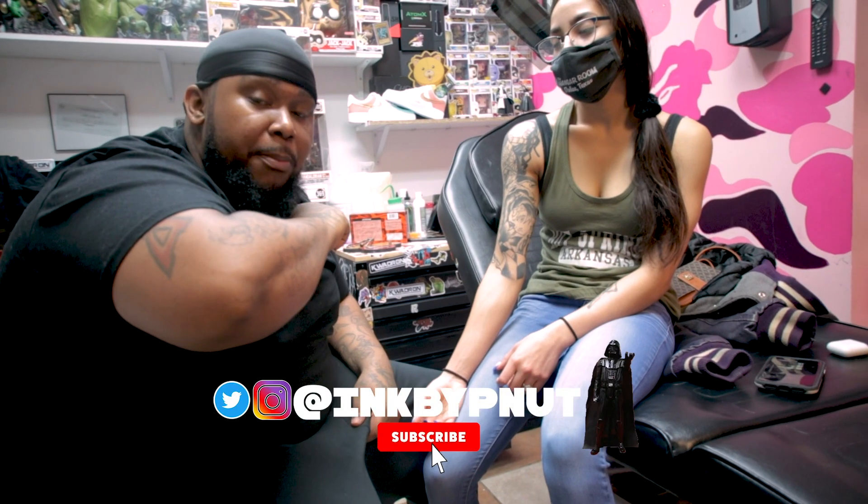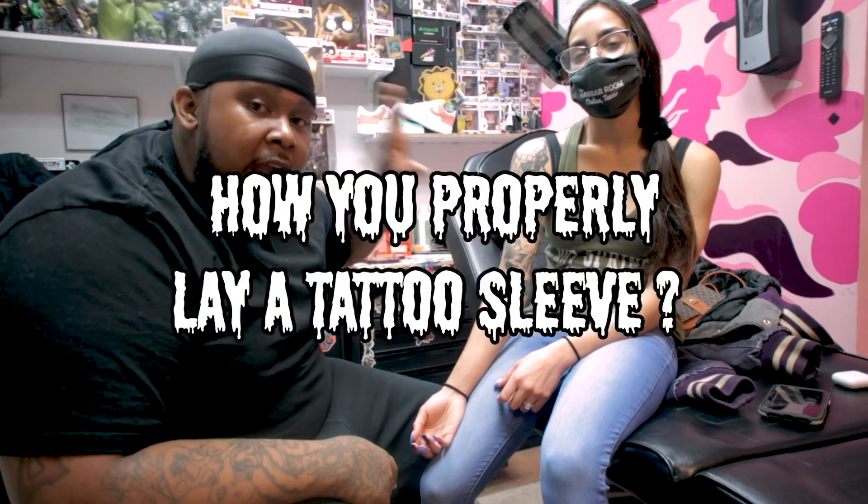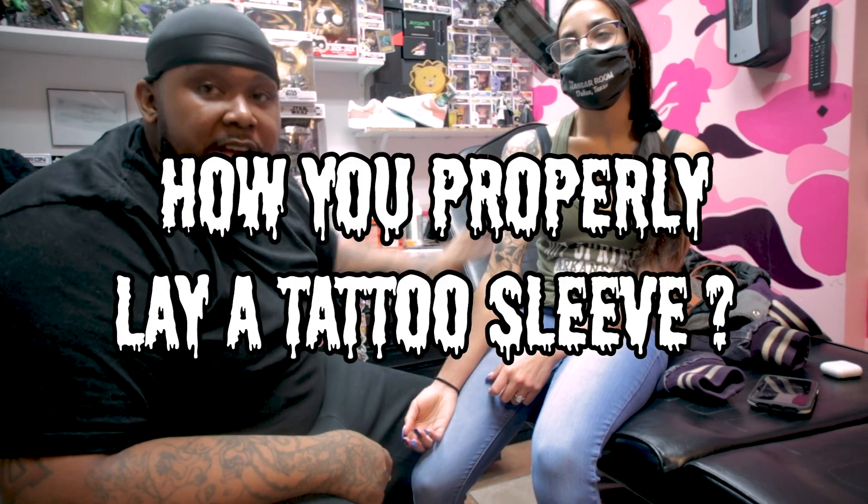This is Peanut and Wanna Peek, man. 111 North Berry Avenue. Today, I'm going to show y'all the proper way of how you lay a half sleeve or a full sleeve.